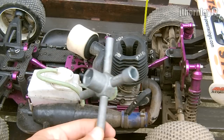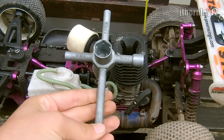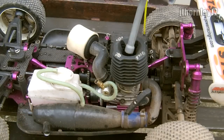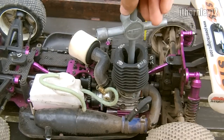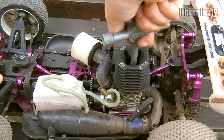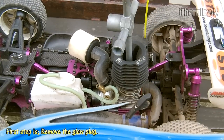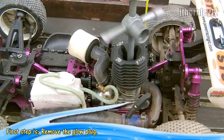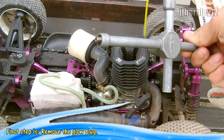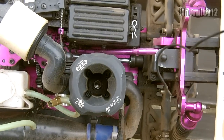To remove it, take your 4-way wrench — the one you need is the 8mm one. Take your wrench, insert it, and loosen the glow plug. You need to actually remove the glow plug. Here is your nitro engine glow plug, and you can see that the glow plug has now been removed.